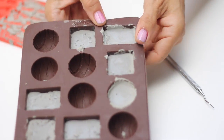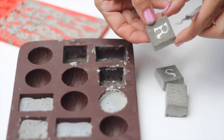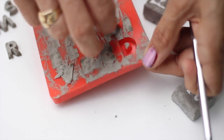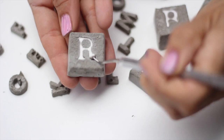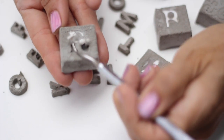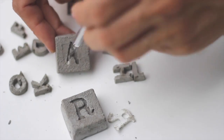Let the concrete dry thoroughly for 24 hours and remove carefully from your molds. I'm using a dental tool for this, but you can also use a toothpick. Here I am prying out the letters with a tiny sharp object. They would have come out much easier if I had coated each letter with Vaseline.